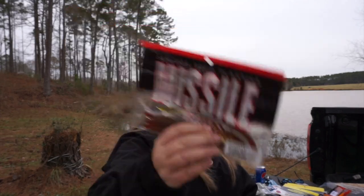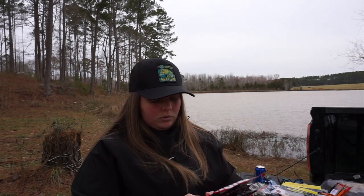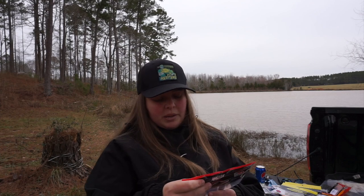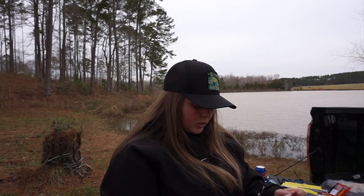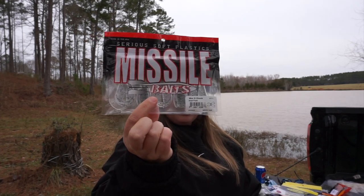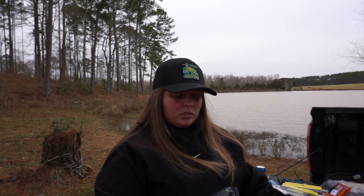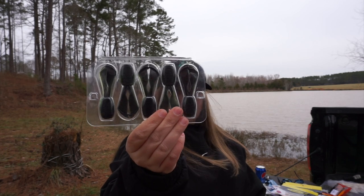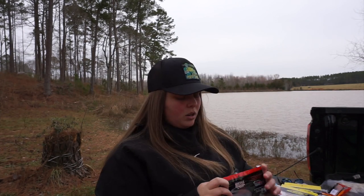These were not on sale but I wanted them — these are the Mini D Chunk in Bruiser Flash, Shad Flash, and Black Neon. Let me take the Black Neon out of the pack — this little bait looks like it'll work really well as a trailer, and I might even try to rig it by itself. We're gonna catch a fish on this no matter how we rig it.